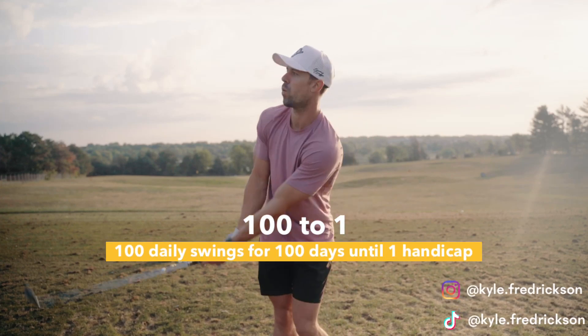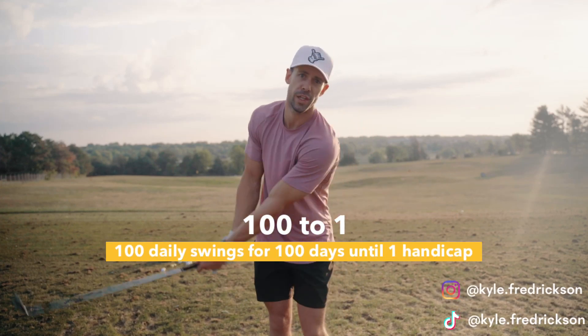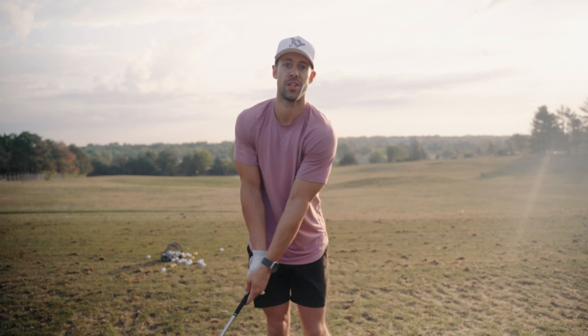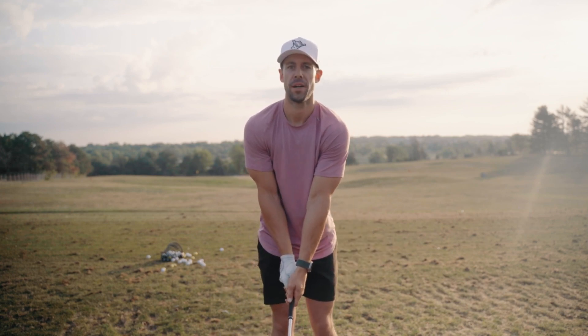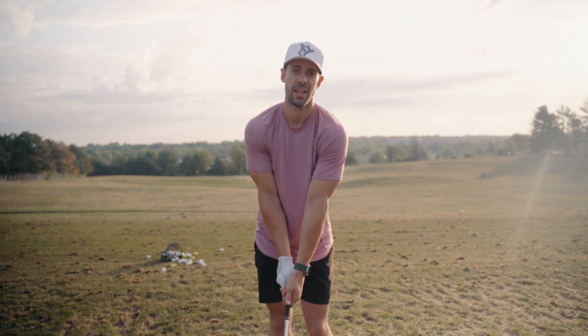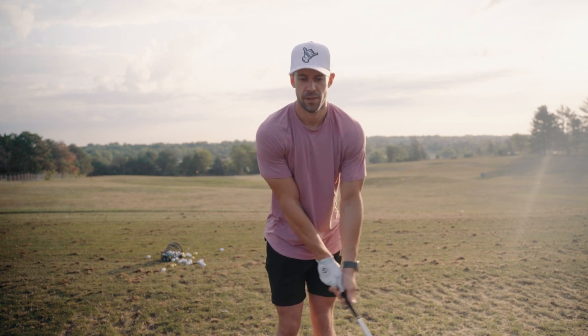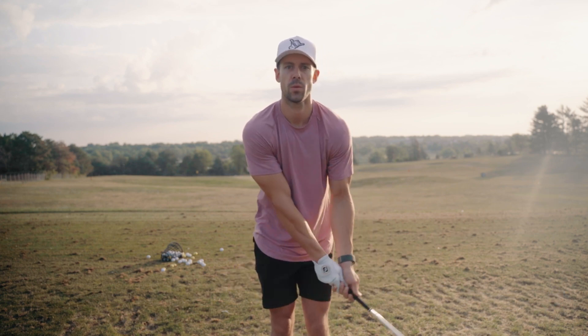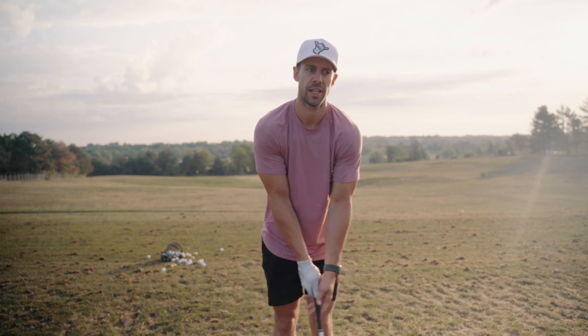My name is Kyle and welcome to the first official YouTube video as we go from a low 20 handicap down to single digits — our goal is to do it by the end of the summer. The goal is to drop about 15 to 20 handicap points in five months. I figure since I'm already recording a bunch of these videos to analyze my swing, I might as well start sharing them and recording the journey as we go.